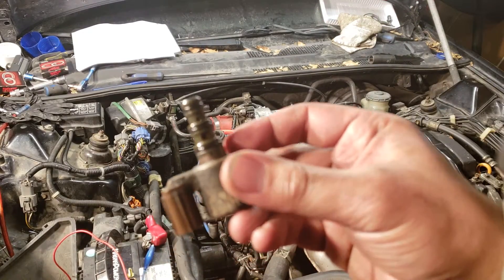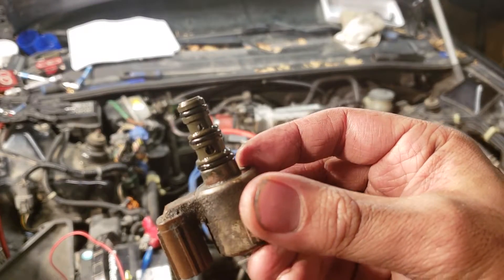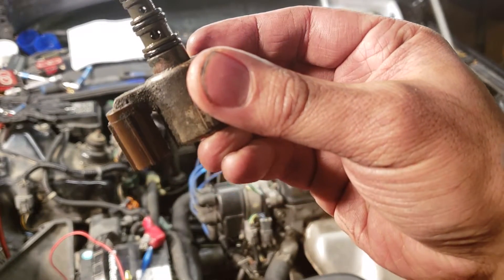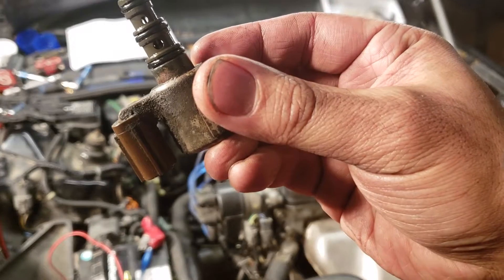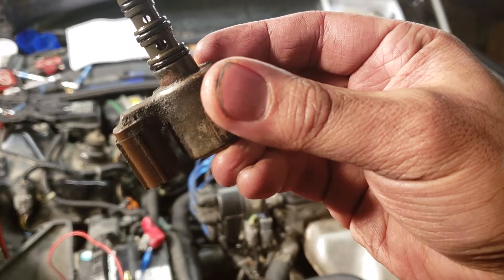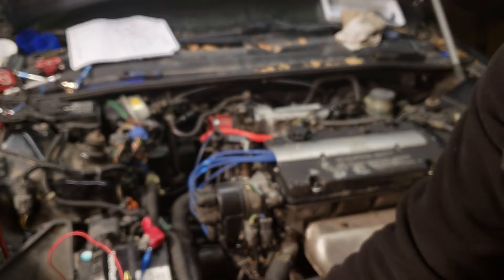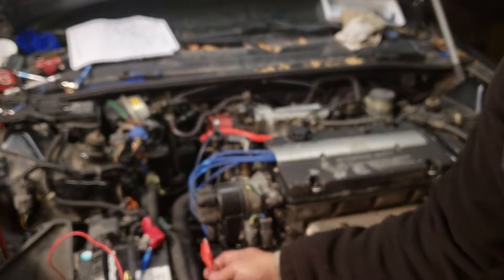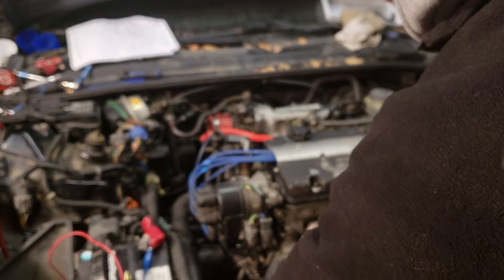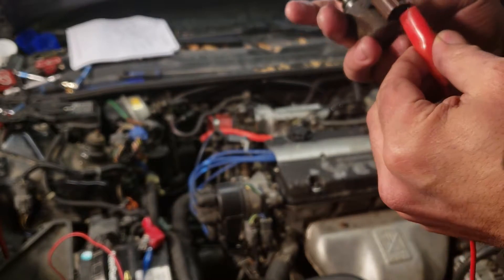See how there's two holes right there — I don't know if you can see that. It's clean now, I cleaned it up. When I apply voltage on this valve, I'll show you what happens.